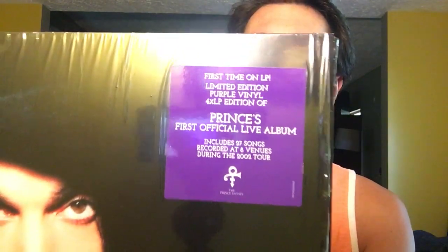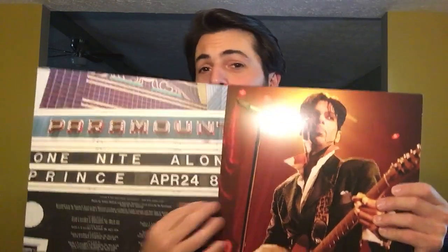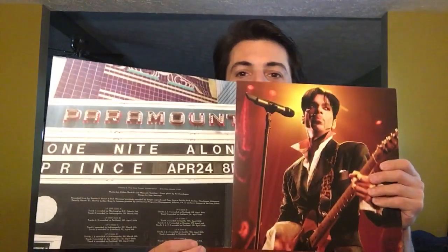So here is the One Night Alone Live 4LP box set on purple vinyl. There's the front, here's the back, there's a hype sticker - I'll let you guys read it to save on time, you can pause if you need to. This one I am going to take out of the shrink because the way it's packaged you have to. This is how this album opens - look at that. And in here there's all 4 LPs.